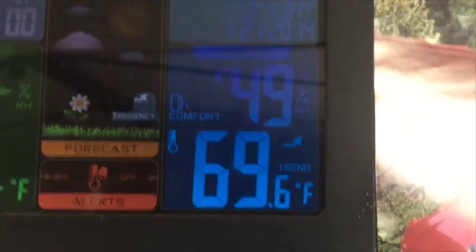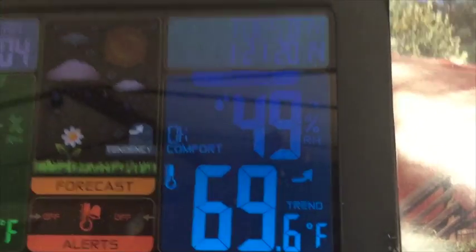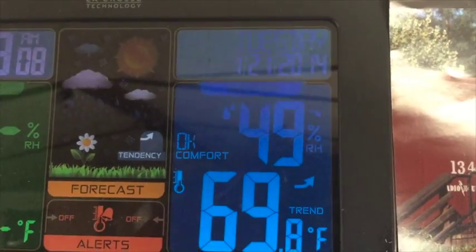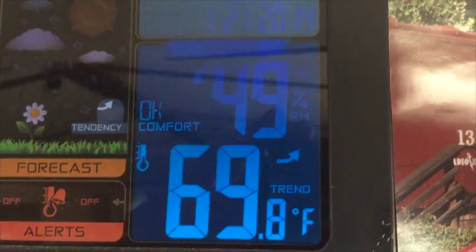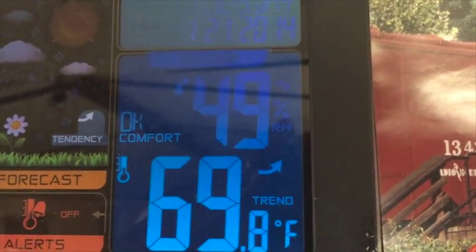Hello, good morning YouTube. Wanted to real quick do an update on my PIP and Senville AC system, let you guys see how that's running. Right now you're seeing the temperature outside — it's almost 70 degrees with 49% humidity. I just wanted to show you that because I wanted to show you the Senville here.